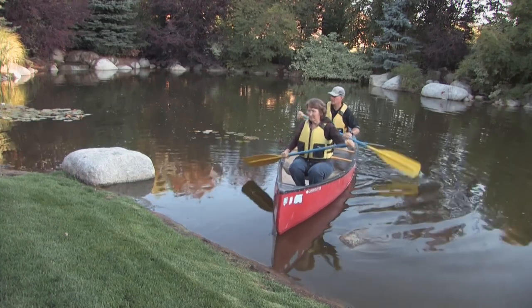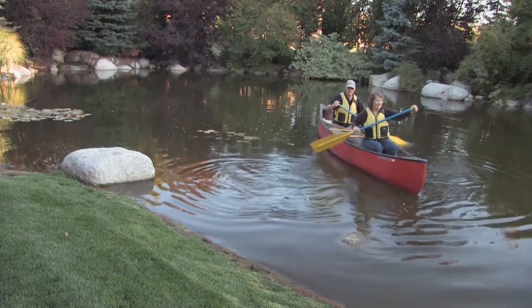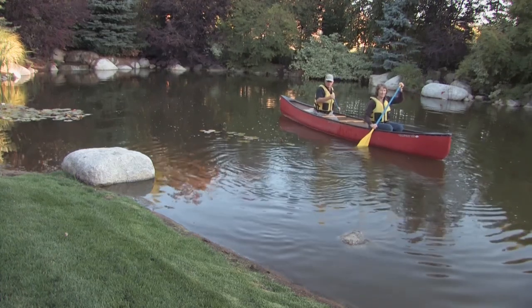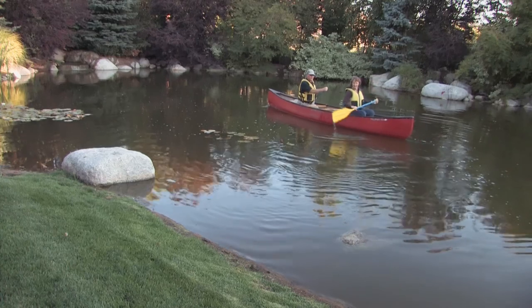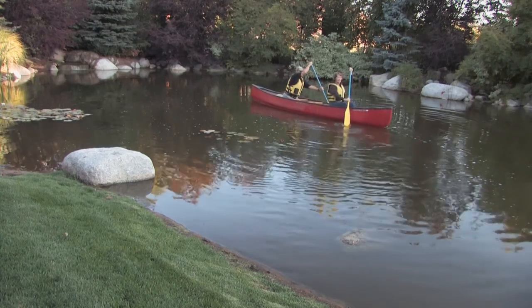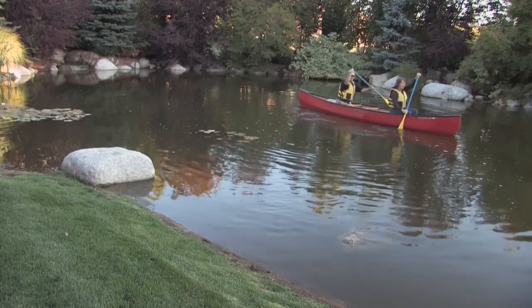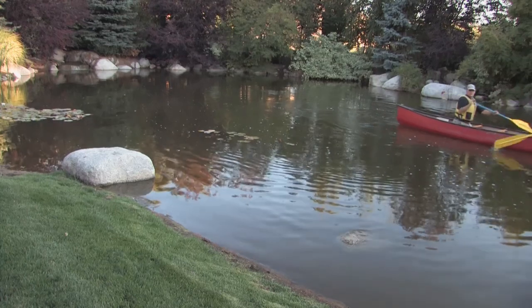Let's back out — reverse — very nice, back. Now we're going to go ahead and go forward, all forward. You want to synchronize your strokes together — no splashing, because that's very offensive if you're on a date.